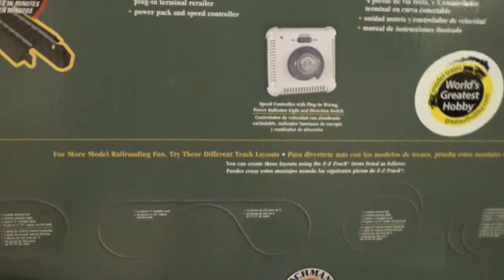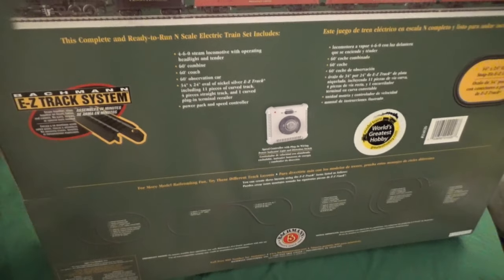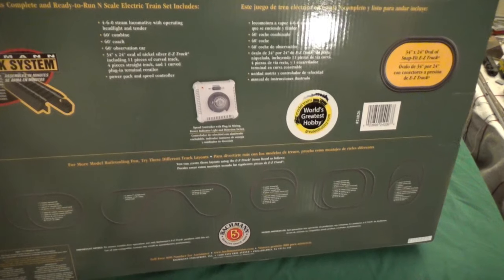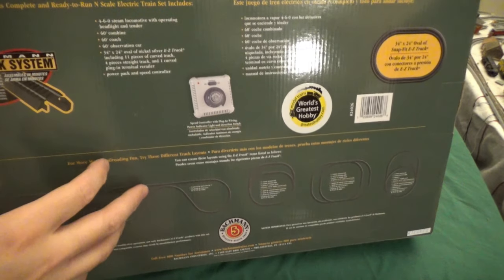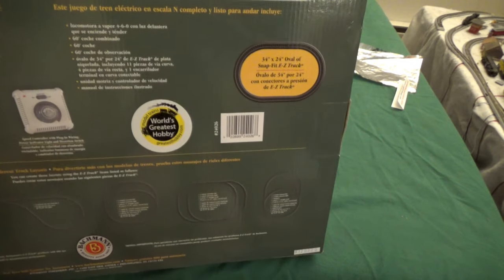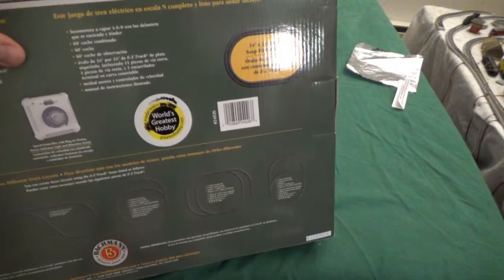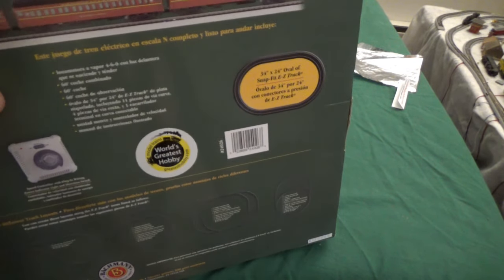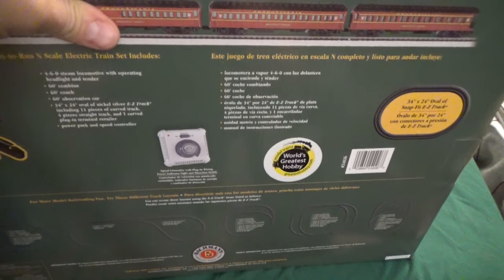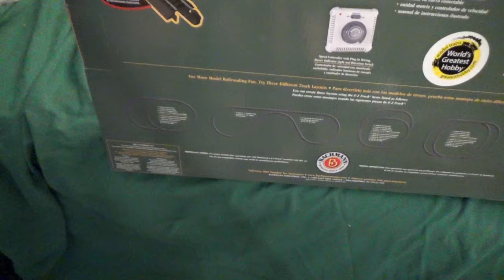Let me go over the back of the box here. It has the usual description of what you can do with the train — the usual propaganda, as I call it — including what you can do if you were to expand the track layout. This train comes with a standard oval of track, nothing fancy. It's pretty much typical for most Bachmann trains. I don't think Bachmann makes a set that has a figure eight that doesn't include any kind of trestle, bridge, or other add-on.